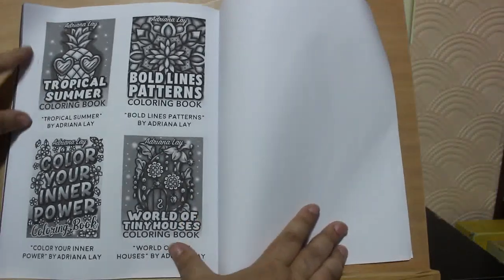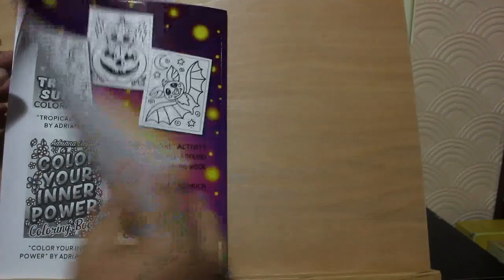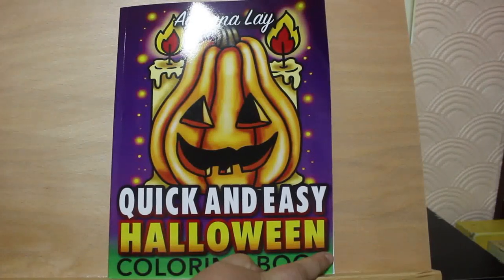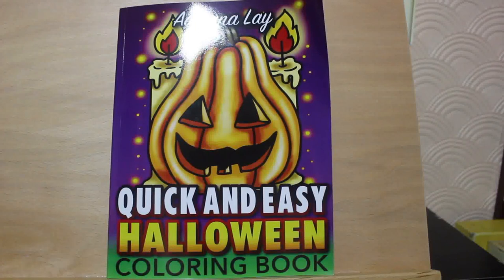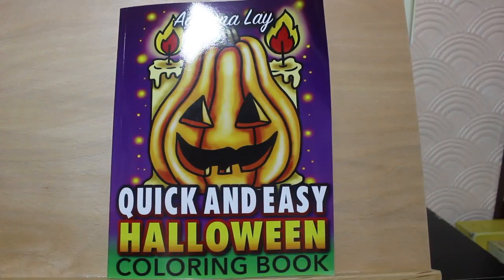'Tropical Summer' — it's quite a colouring book. So that is the 'Quick and Easy Halloween Colouring' book by Adriana Lane. I'm really looking forward to doing that one. Hope you've enjoyed this rather breezy flip-through, and I will see you again very, very soon. Bye guys!